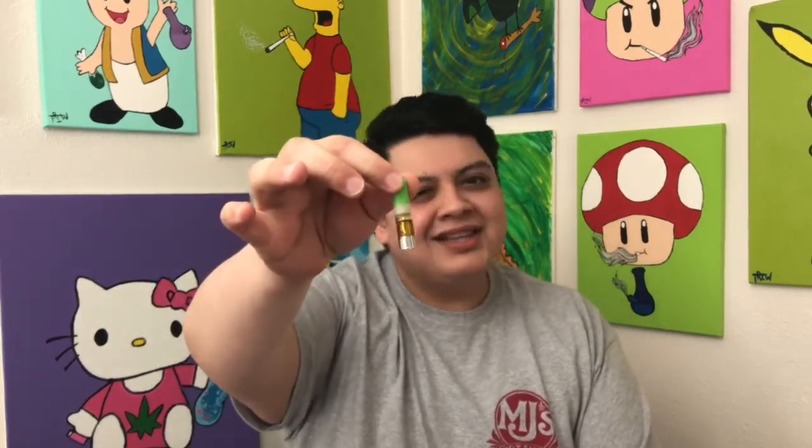Hey guys, what's up? So I went ahead and tried the Sugar Plum Indigo Pro — this is the Sativa one. As you can tell, we've used this a little bit less than the other one, just by a little though.